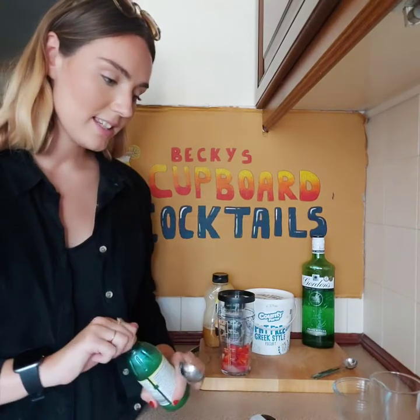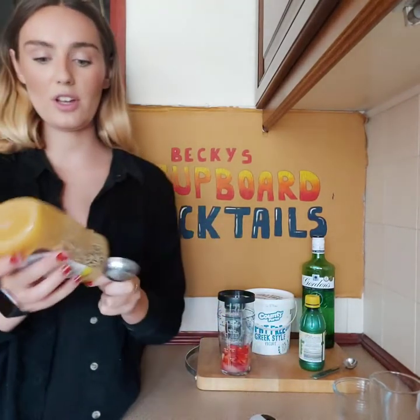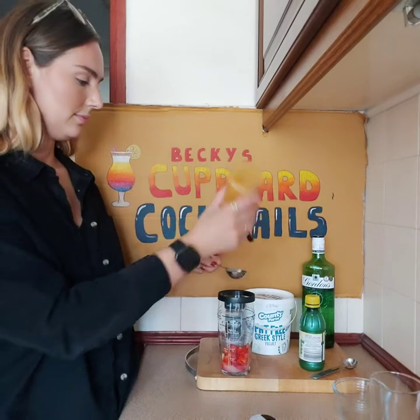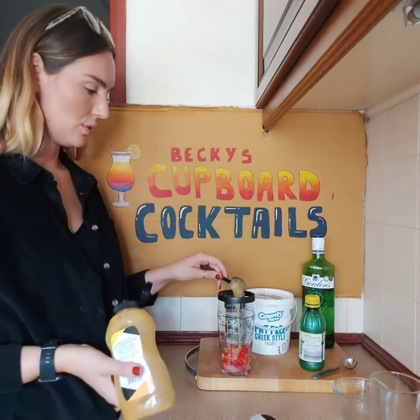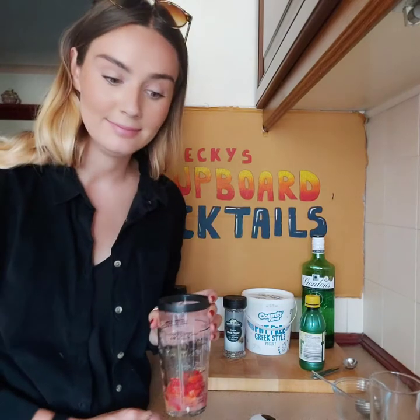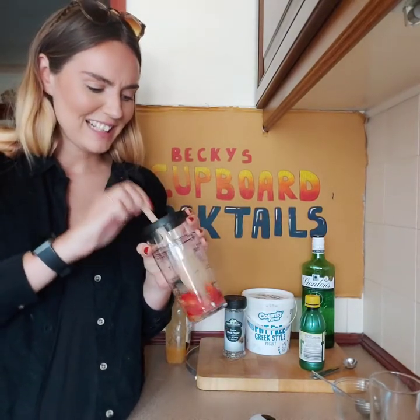And then it says 1 tablespoon of honey. We've just got this squeezy honey, it doesn't look very runny. So 1 tablespoon. Muddle together until well broken up.